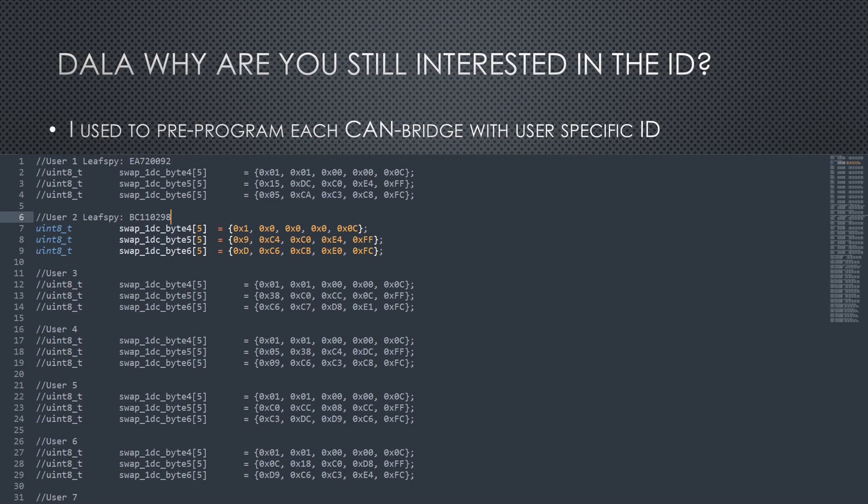I used to ask customers to send in their old battery ID with a Leaf Spy screenshot, and then I would painstakingly code it into their CAN bridge firmware before shipping it out. This resulted in hundreds of software variants for one firmware release.